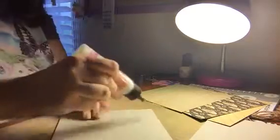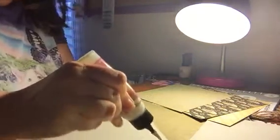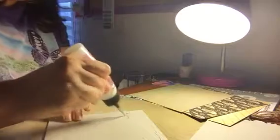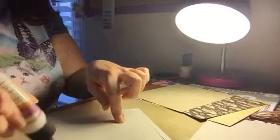Holy cow, you can't even see what I'm doing at all. Let me move this so you guys can get a look at what I'm doing. Like I've said before, you don't need a ton of glue.